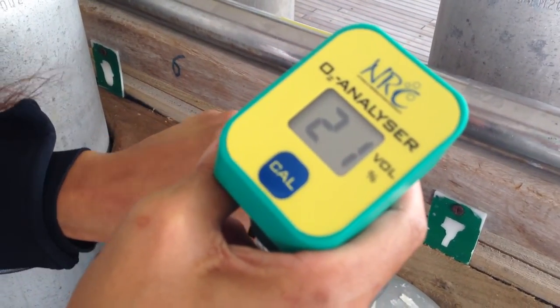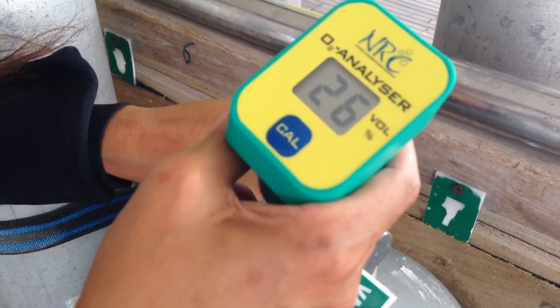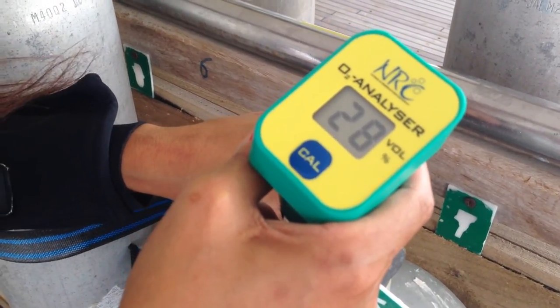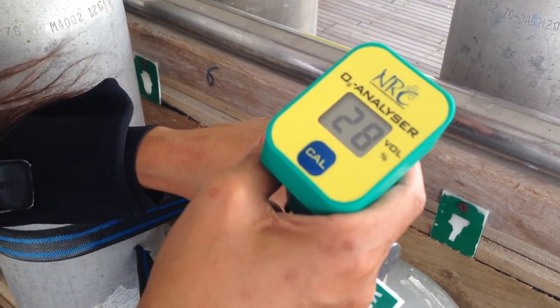Open the valve slowly so that you have a constant flow. Leave it for a few seconds until the percentage stops changing. In this case, we have a reading of 28% Nitrox in our tank.